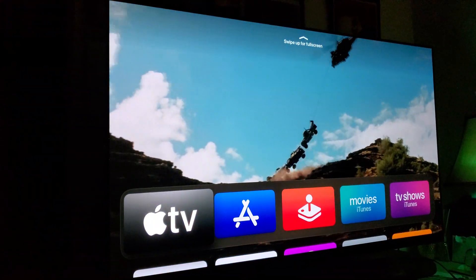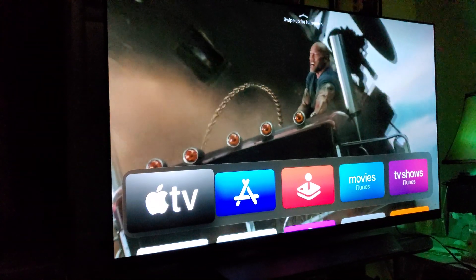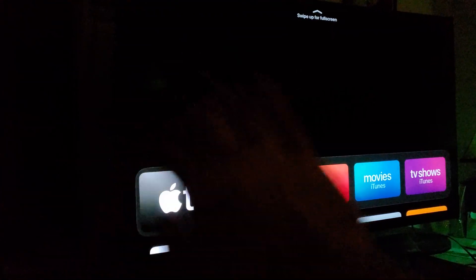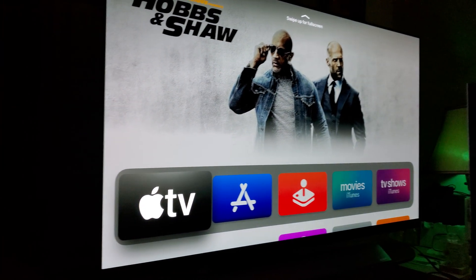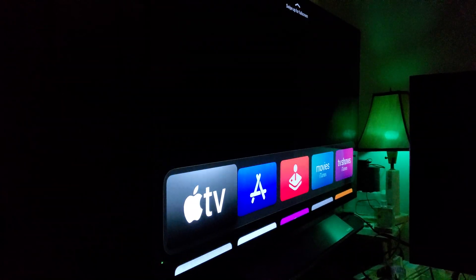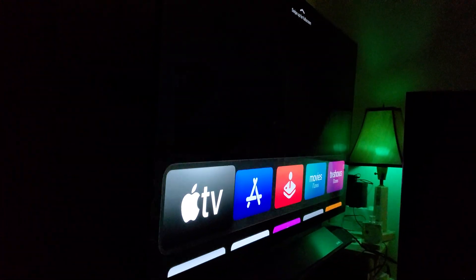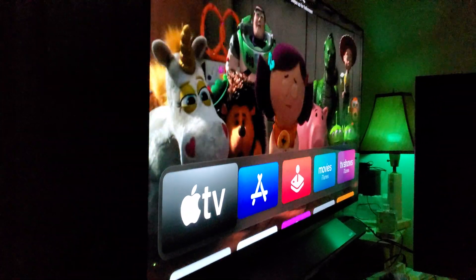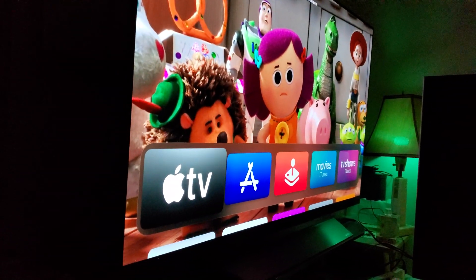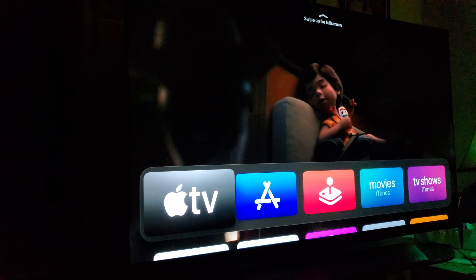OLED is here to stay. I've had this TV now for almost 11 months and haven't had any issues at all. To truly appreciate it, you have to see it in person in the dark — this level of viewing angles and contrast ratio you cannot achieve on an LCD panel. I'm making this video for those of you who are new to OLED and have no idea what you're missing.